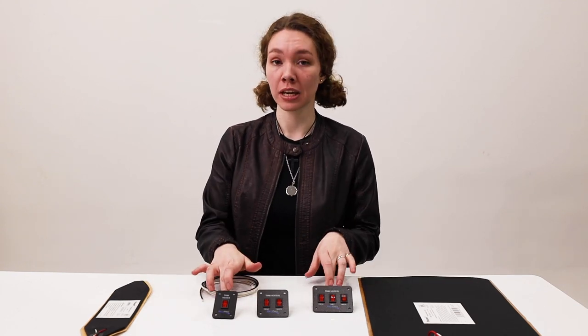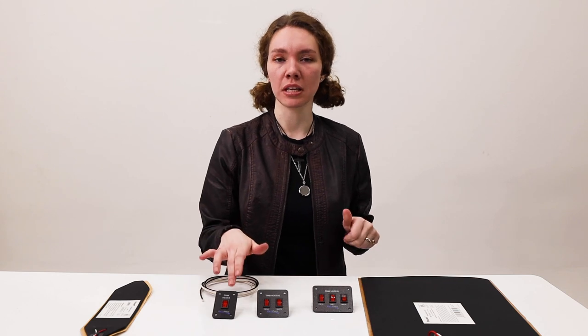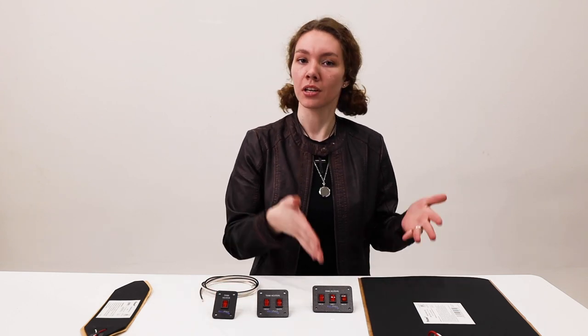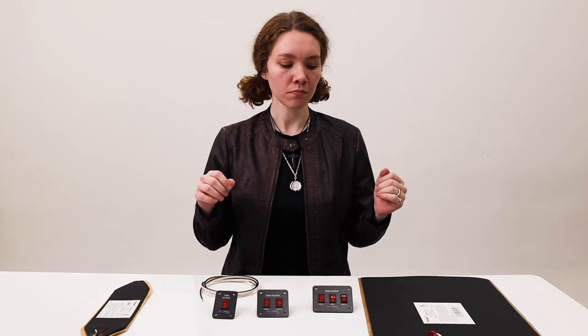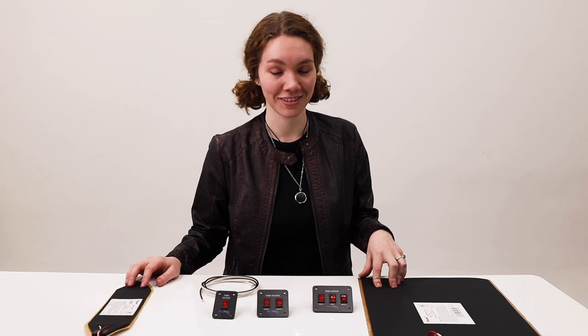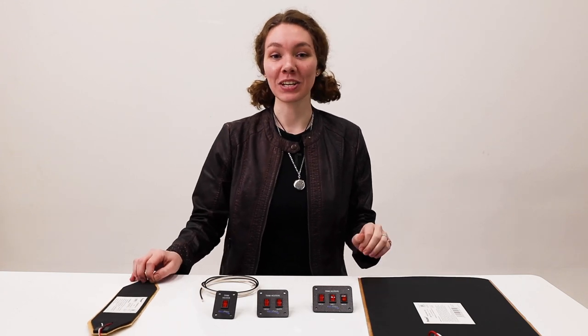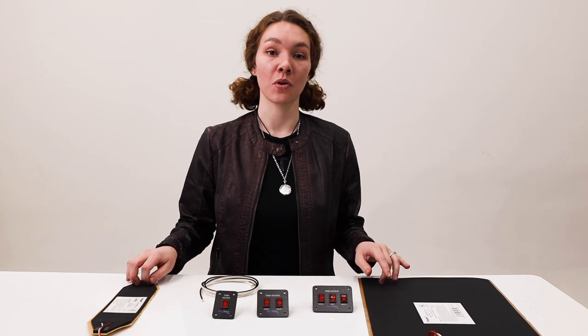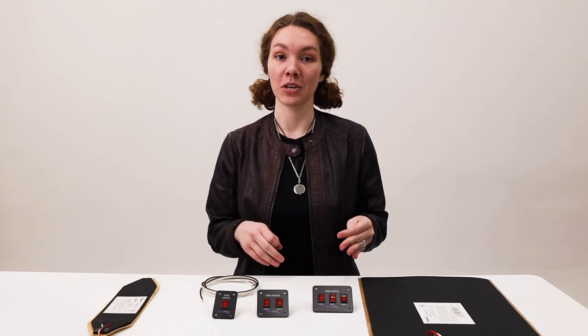There is a double, single, and a triple kit. The single comes with the single toggle switch, the double comes with the double, and the third one comes with the triple. The first kit's part number is RP1046, the second one is RP1047, and the third is RP1048.